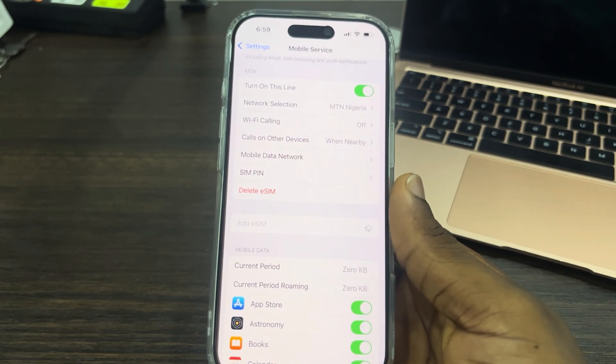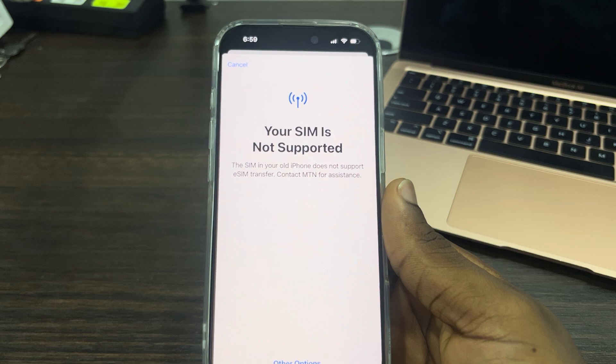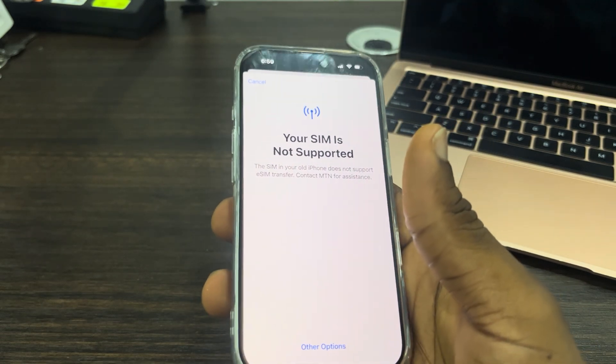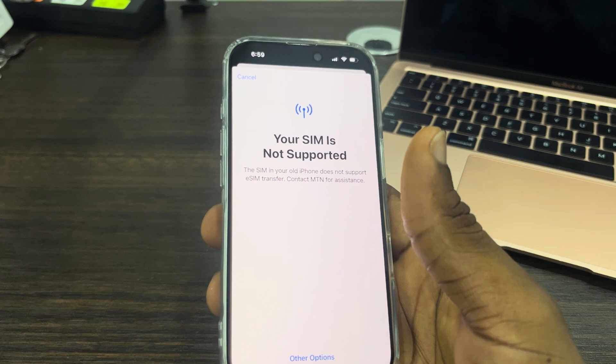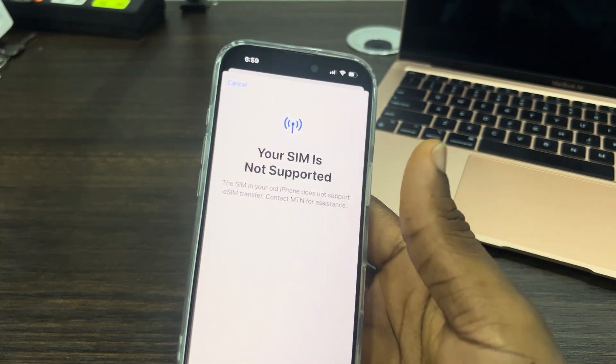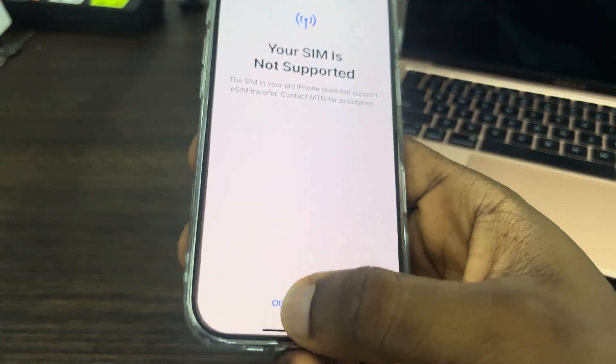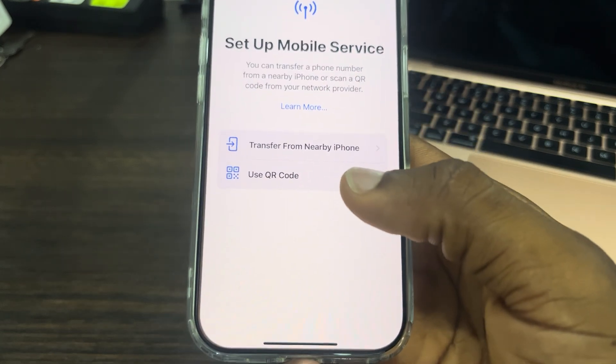It's going to try and transfer eSIM from your old iPhone. As you can see, 'your SIM is not supported' — that means I am using a physical SIM on my old iPhone. If you want to get out of this screen, just click on Other Options.